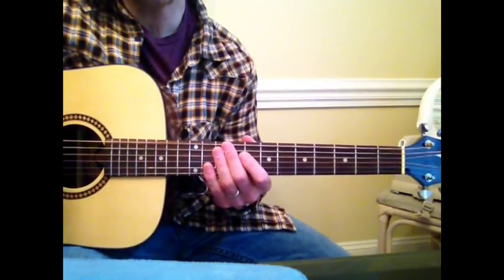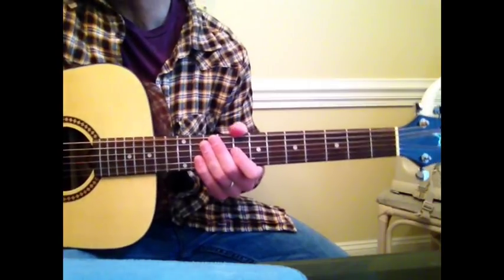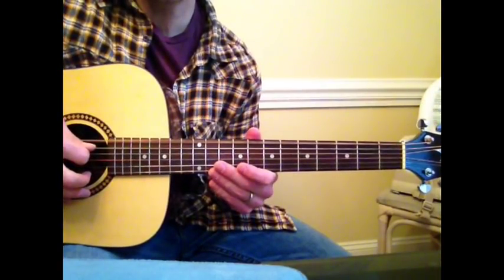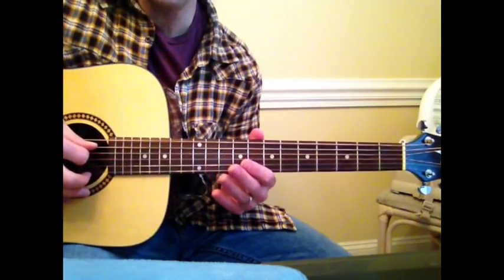It's in drop B-flat or drop C-flat — it's drop C, I'm not sure which one. And here's your E. Lots of buzz because I have a light gauge string on it.